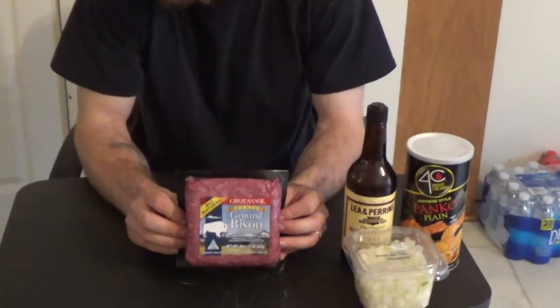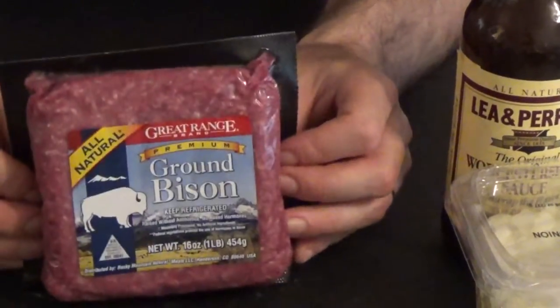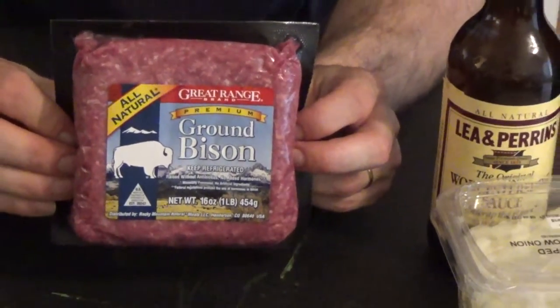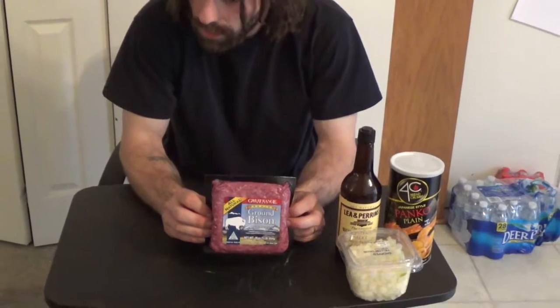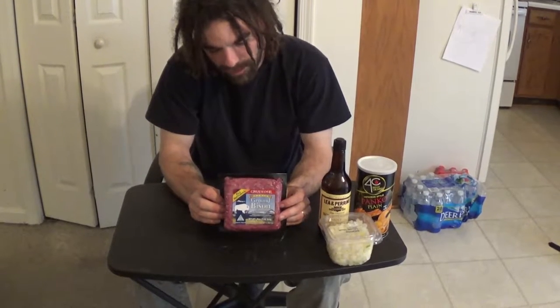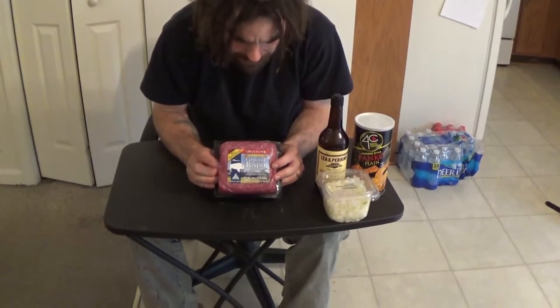Hello folks, thank you for joining me on another cooking adventure. Today we are going to be doing burgers on the grill — not just any burgers, bison burgers. I'm really excited for this because I've been looking for bison in particular for quite some time but couldn't find it locally. Found it at a grocery store about 30 miles out. It's a little more expensive than ground beef, but it's a lot healthier.